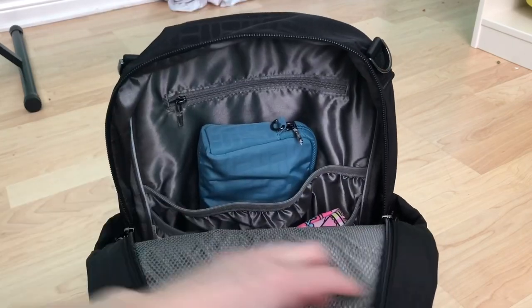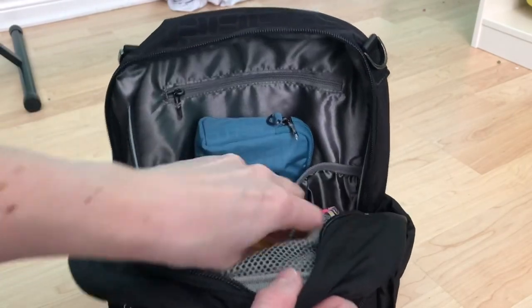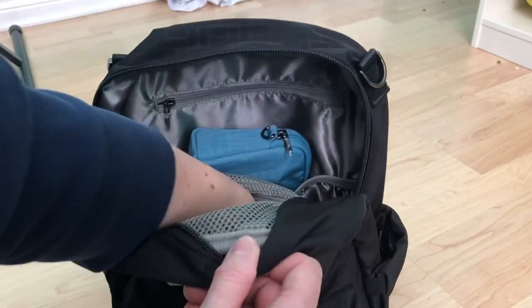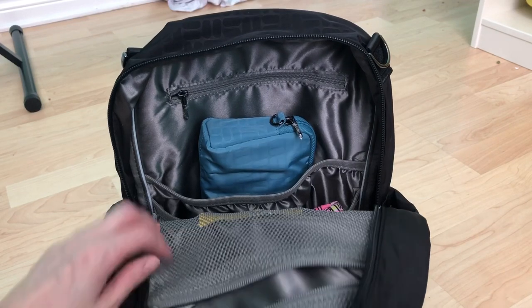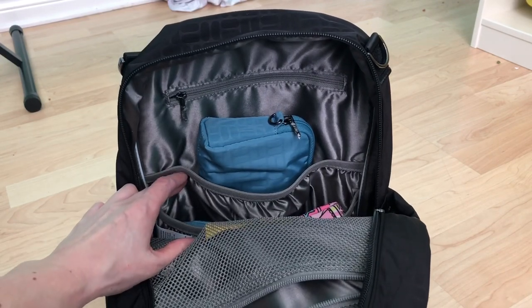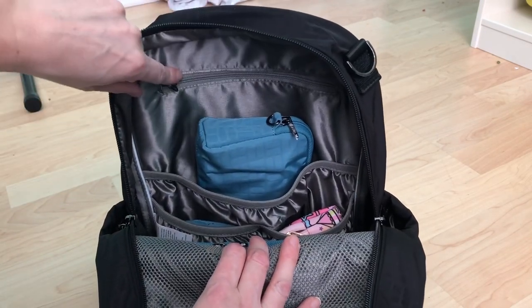All I have in here right now is just a thing of white ones. Like I said, I'm just going to work so this bag is not going to be overpacked, but now that we're allowed out again I will pack it up for my kids and do another video.